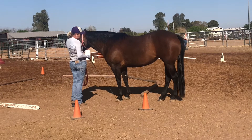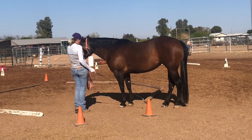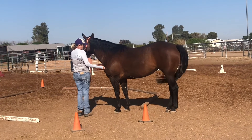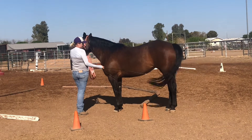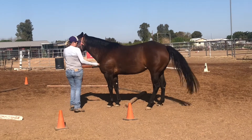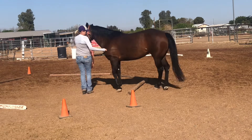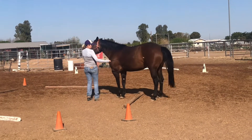I would start by taking it slow, and you can see I've positioned her ready to side-pass right over the pole. I'm going to get her attention and start asking for little increments — she needs to wake up here. I'll get her shoulder moving and then her hip moving: shoulder, hip, shoulder, hip, shoulder, hip.